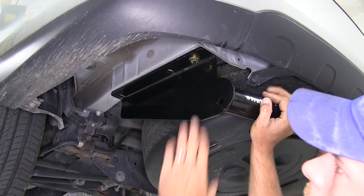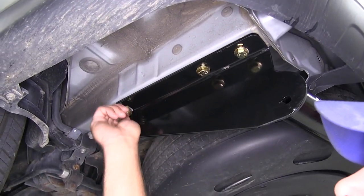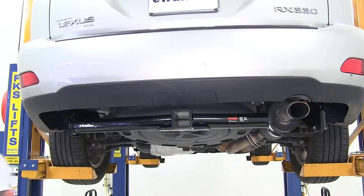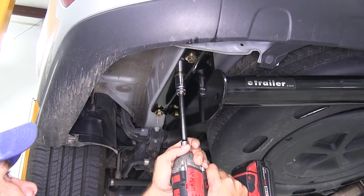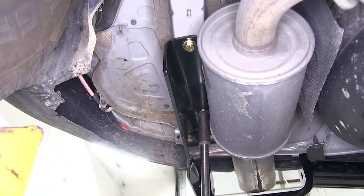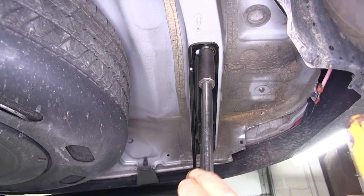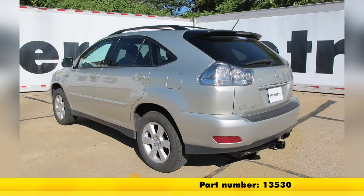Once we have two of those started really well, we'll just let our hitch rest there while we get our other fasteners in. Take a quick look to be sure we have our hitch centered on the vehicle. Once we've got that in line, we'll snug down our fasteners. We'll look in our instructions, find the torque specifications, and torque each of our bolts down to that specification. And with everything snugged down, that completes today's installation of the Curt Custom Fit Class III Trailer Hitch Receiver, part number 13530, on our 2006 Lexus RX 330.